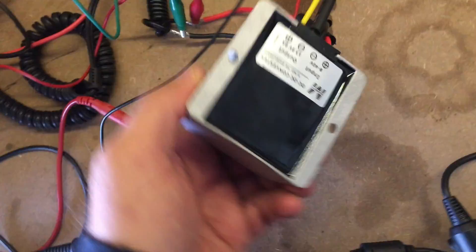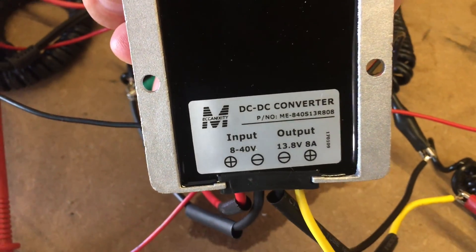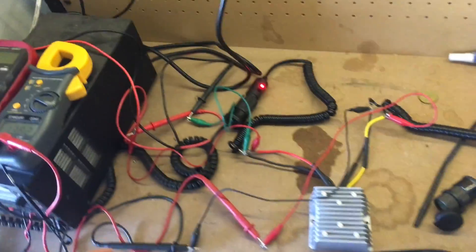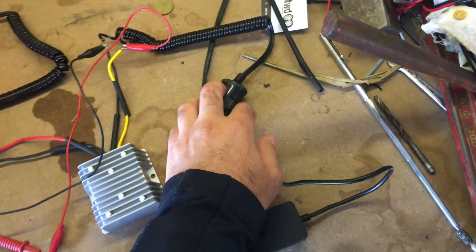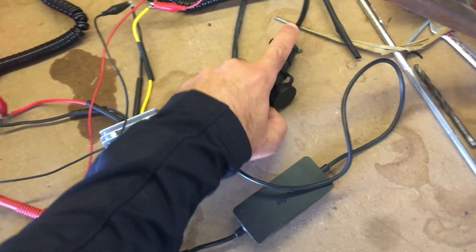What I've done is bought off eBay a DC-to-DC converter — input 8 to 40 volts, output 13.8 volts. I've wired it up so you've basically got a cigarette lighter plug that goes into the car and a socket for the DJI Mavic charger on the other side.